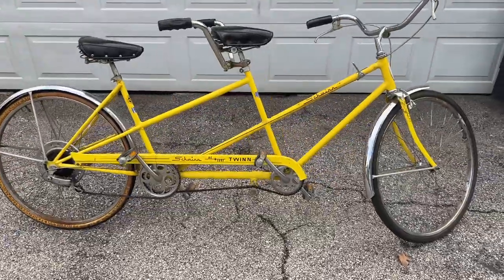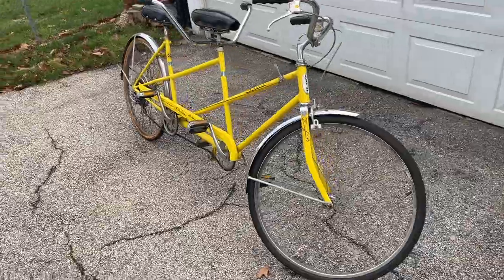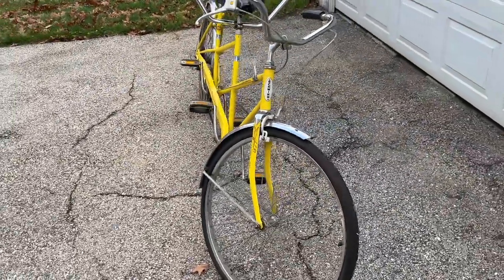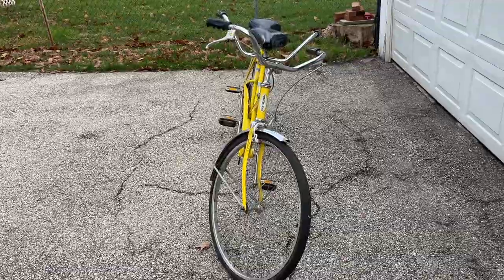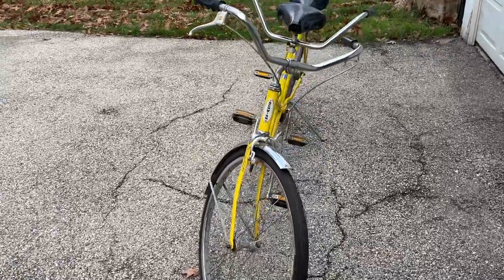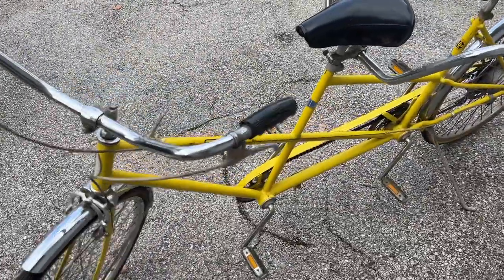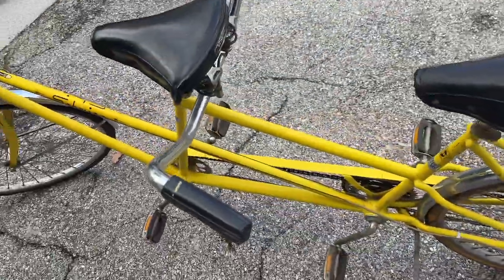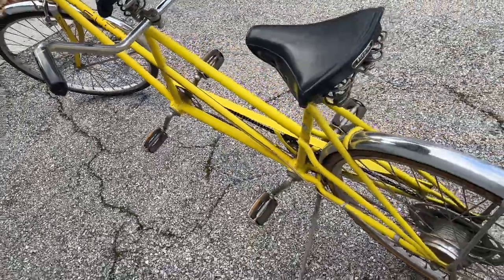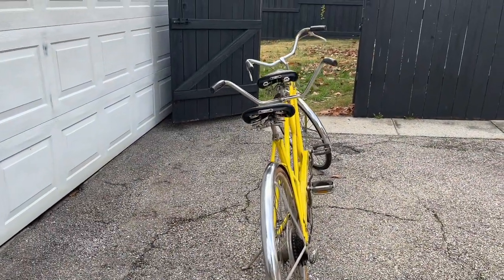To be honest, as we walk around and check this thing out, it's been in pretty good condition. I took it for a couple of test rides around the block with a couple of different people, and it actually rode okay. It does need a few things to make it a lot better and smoother — just some general maintenance — but I think it's gonna be okay.